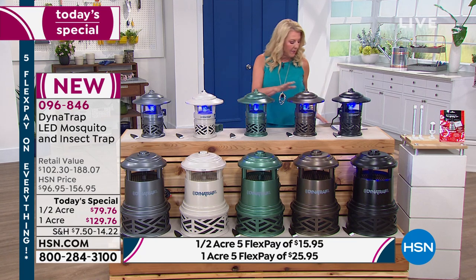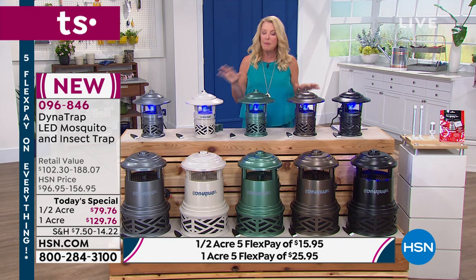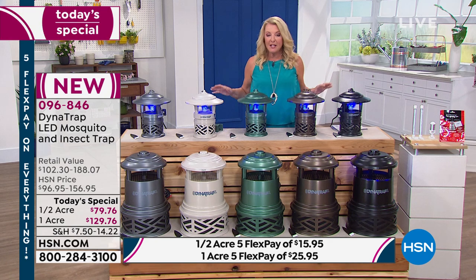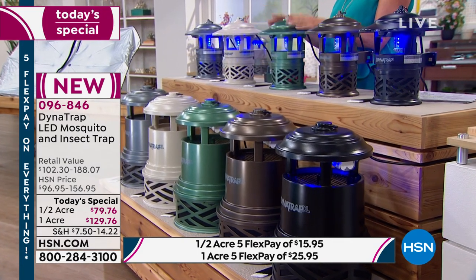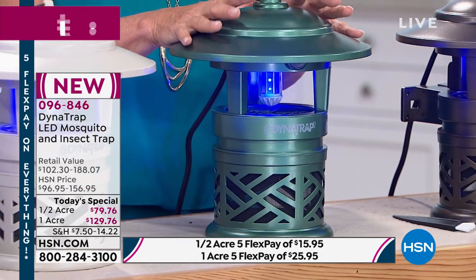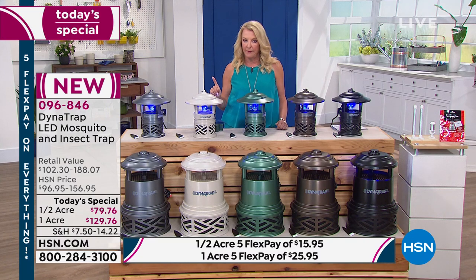Forest green is the number-one bestselling color right now and the most limited. There are only 900 units left total. The half-acre is far more popular than the one-acre. When these are gone, there will not be another Dynatrap Today's Special for the rest of the year. Customers have fought mosquitoes with candles and other gadgets that just don't work — this is the solution that lasts for years without replacement.